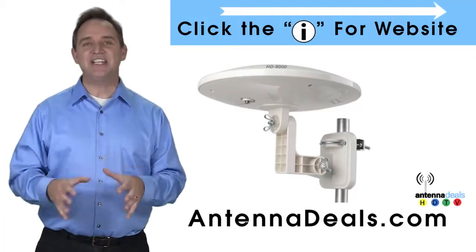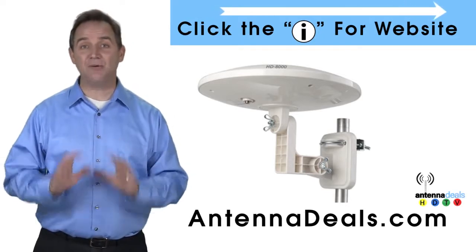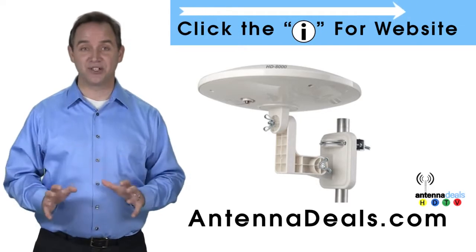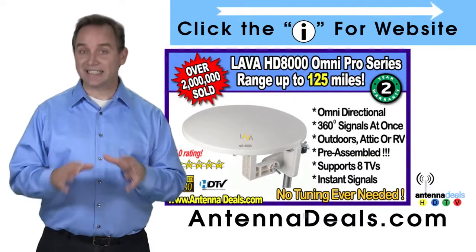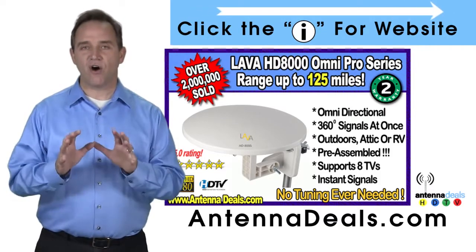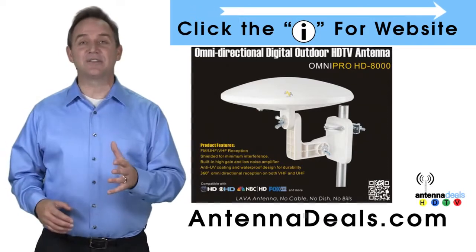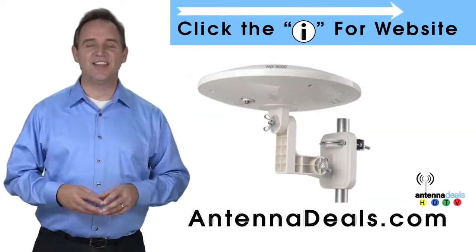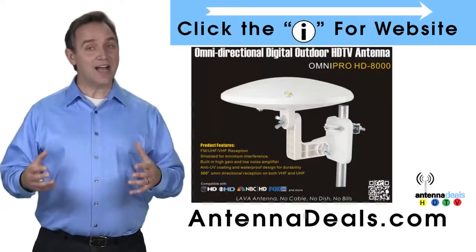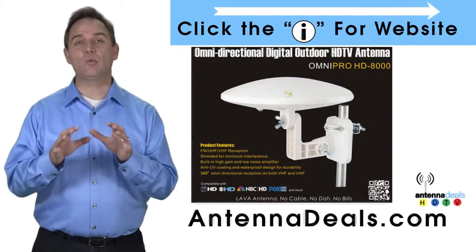The Lava HD 8000 Ultra 4K Omnipro Omnidirectional Amplified Outdoor Antenna with no wind drag is a great choice. The 8000 has zero wind drag and is omnidirectional with 360-degree coverage of all TV signals. Just set it and forget it — it doesn't need adjustments. This all-weather antenna is great for rain and snow areas, and is also great for boats and RVs because of its simple wind-resistant design.